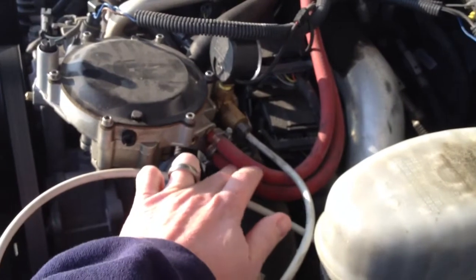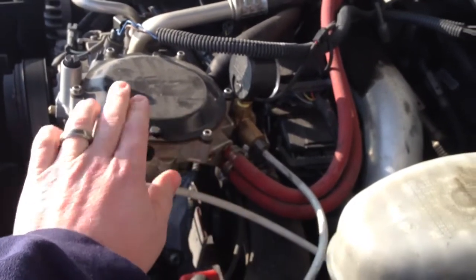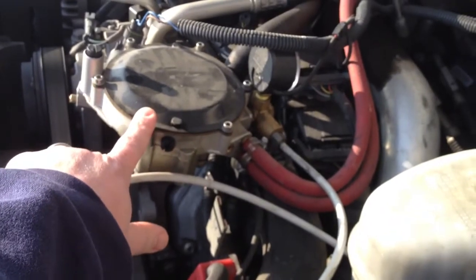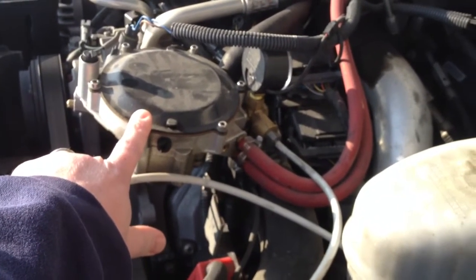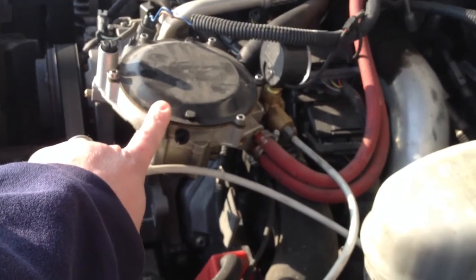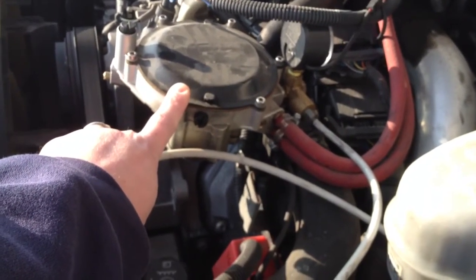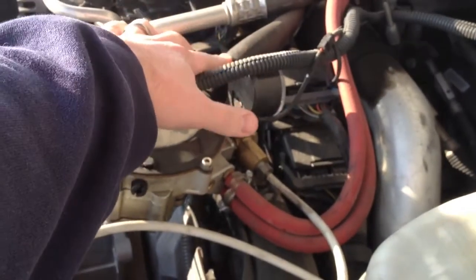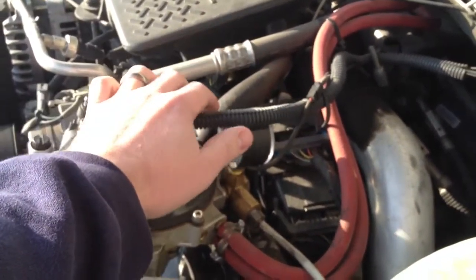These are water lines that connect to your cooling system so the regulator doesn't freeze up. They tend to freeze up when going from high pressure to low pressure, so the coolant circulates in there to keep it running so it doesn't freeze up on you. And this is the gas line feeding into your intake just before your turbo.